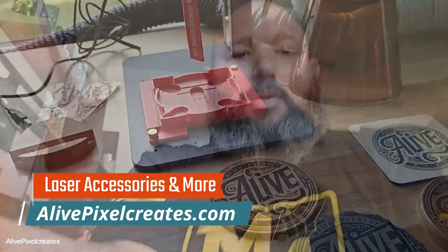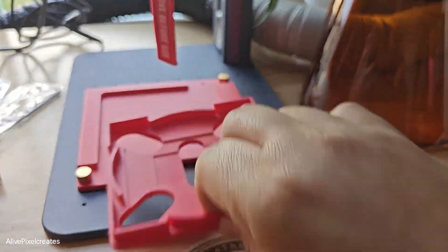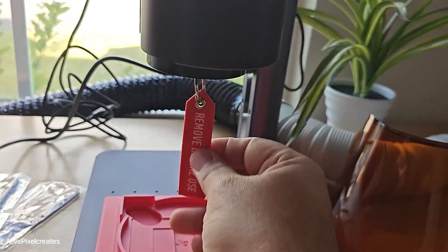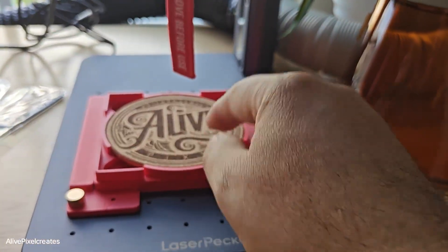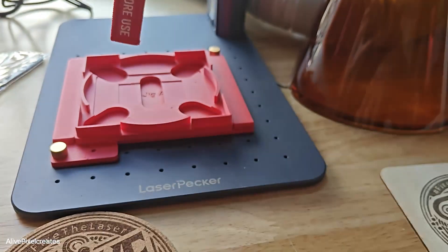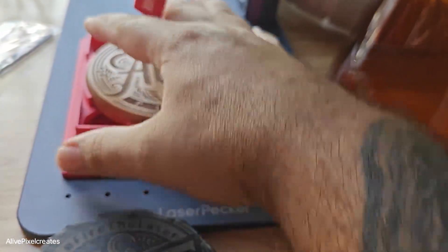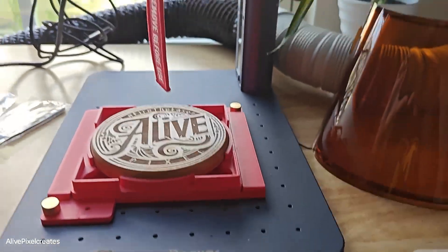Let me show you my setup quickly. I have a jig holder for all my jigs so I can use it like a stack — it allows me to put all the four-inch ones one after the other and do the engraving super quick, always in the same spot. Super simple to do.